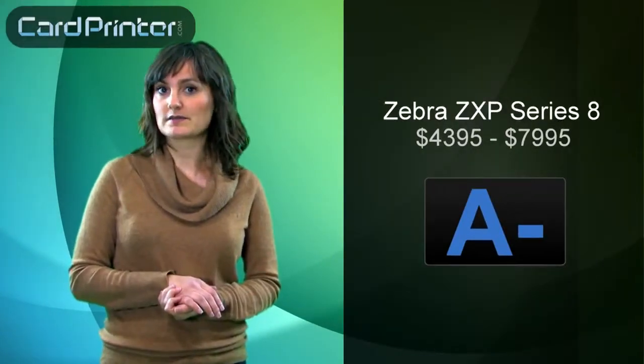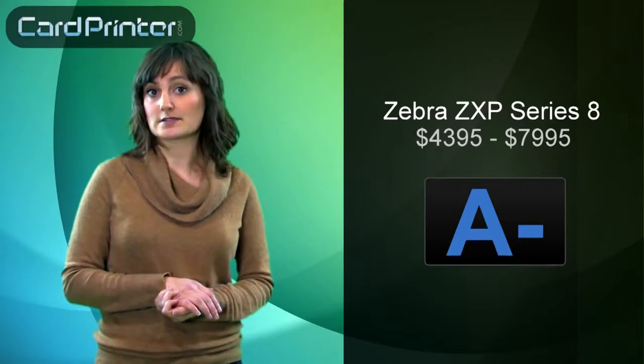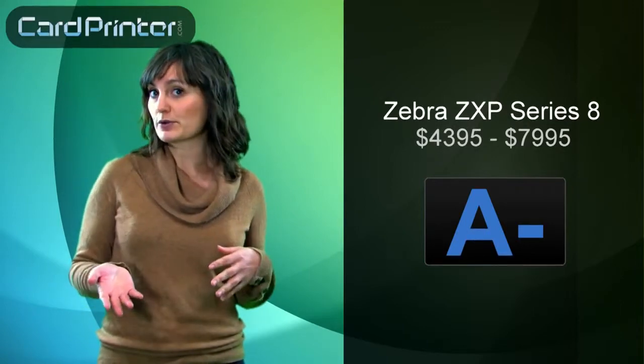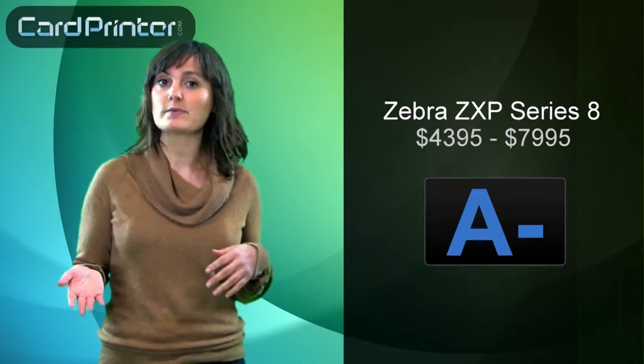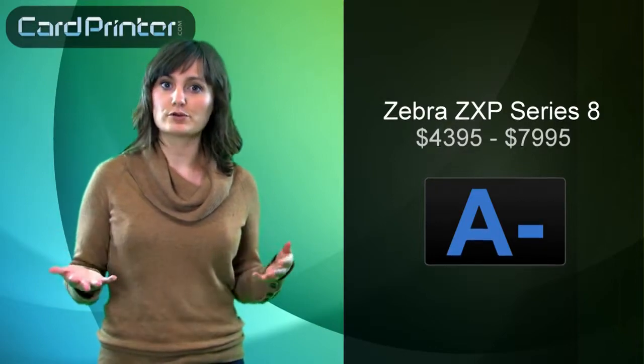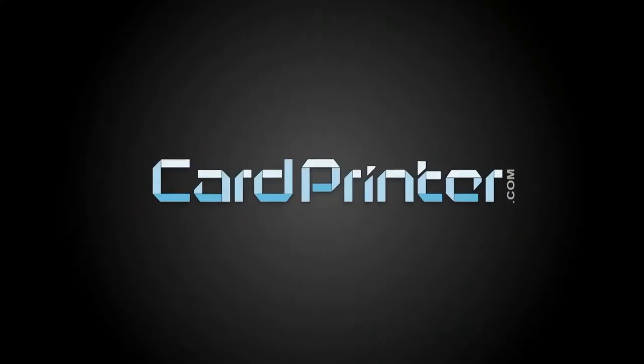Now that Tim has told you all about the great features of this printer, let's see how it stacks up against the competition. Cardprinter.com gives it an overall grade of an A-, and with a suggested retail price of between $43.95 and $79.95 depending on which upgrades you choose, you're getting a lot of printer for your money. For additional discounts, head over to Cardprinter.com.